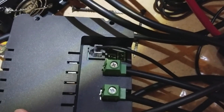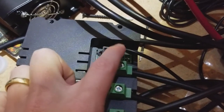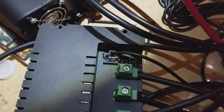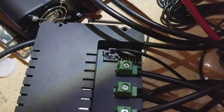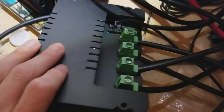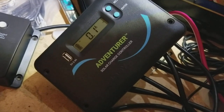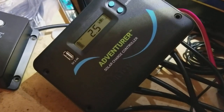Another thing that the Adventurer model adds is a port here for a remote battery temperature sensor and battery voltage sensor, so it can measure those more accurately. Those are included with the Adventurer, so you can pretty easily plug those in and get extra monitoring that you wouldn't get with a more basic model.